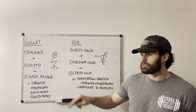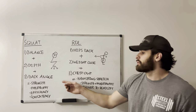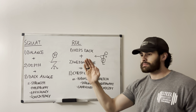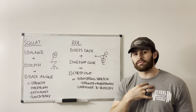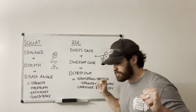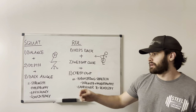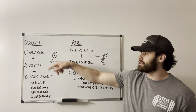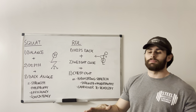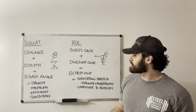Third is back angle. Once we've established balance and now we know that we're getting deep enough, we need the back to be at the same angle as soon as we start to descend. This becomes most important through experience when the client starts to come back up — if the hips shoot back and the chest falls dramatically, we are losing a consistent back angle. With balance, just telling the client to keep your toes down and heels down, or feel the heavy weight throughout the whole foot — that helps.